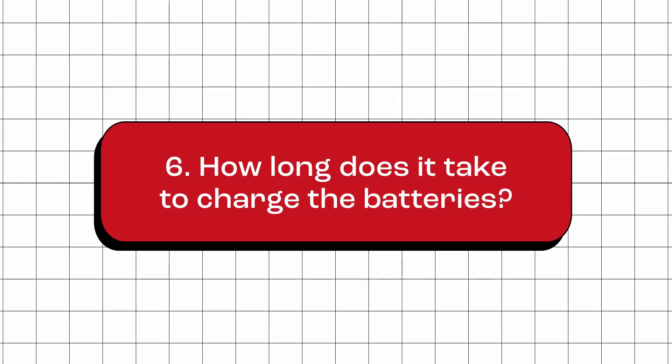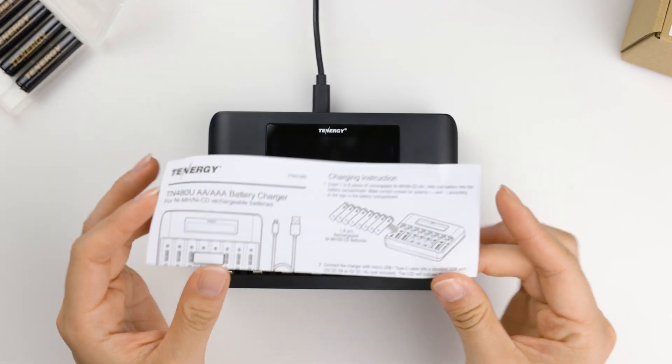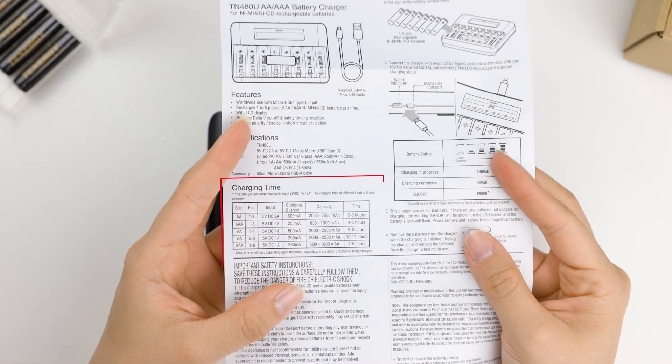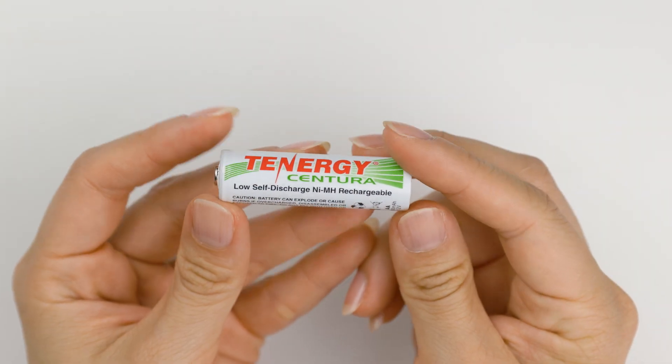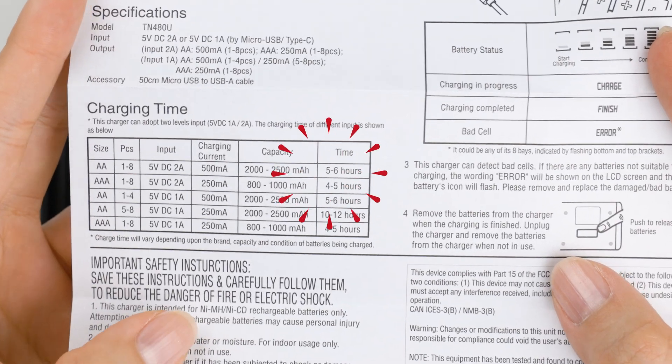How long does it take to charge the batteries? The charging time depends on the capacity of the batteries. You can refer to the chart in the manual to find out the charging time for your specific battery. For example, this Centura AA battery has a capacity of 2000mAh and it'll take approximately five hours.